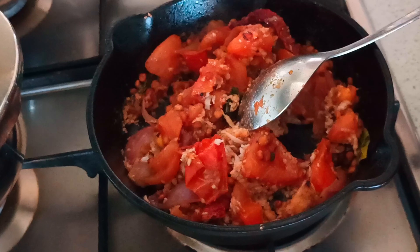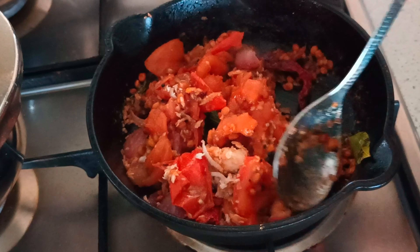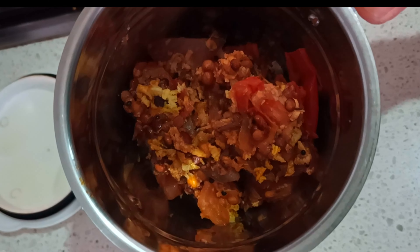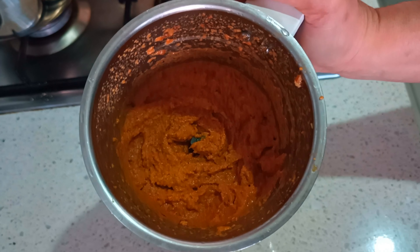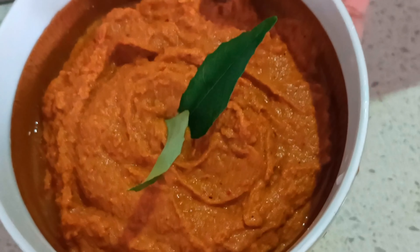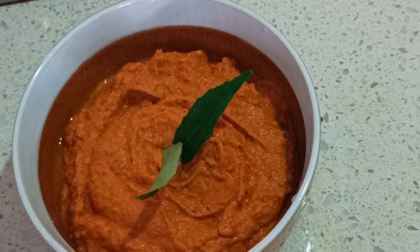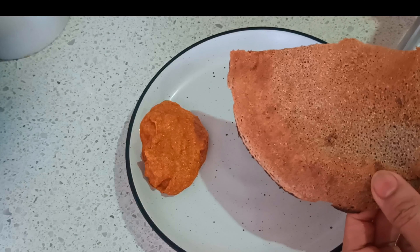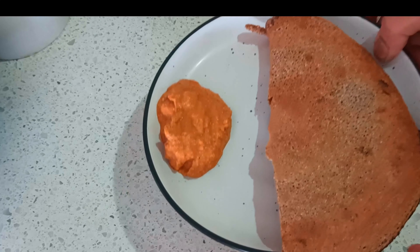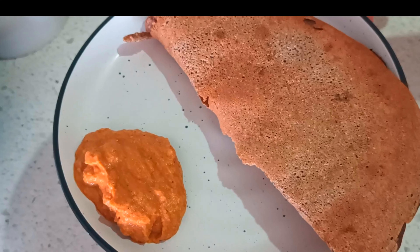This chutney can accompany dosas, idlis, and it's going to be really yummy — the tanginess gives it a little kick. You can make it as spicy as you want. Now I'm adding it to the blender jar and blending it to a fine paste as you're seeing here. Tomato chutney is ready to be served! I made hot millet dosas to accompany this yummy tomato chutney. Please do try, like, share, and subscribe to my channel for more such healthy recipes. Thank you for watching.